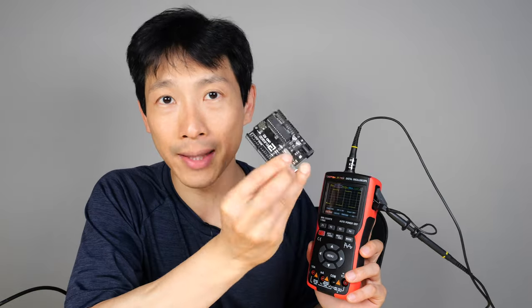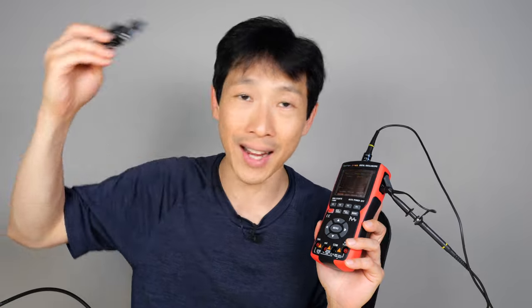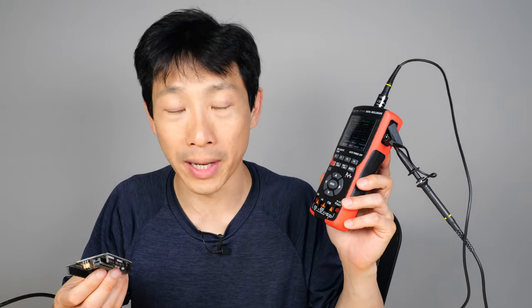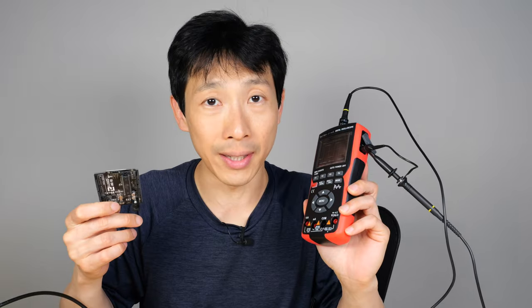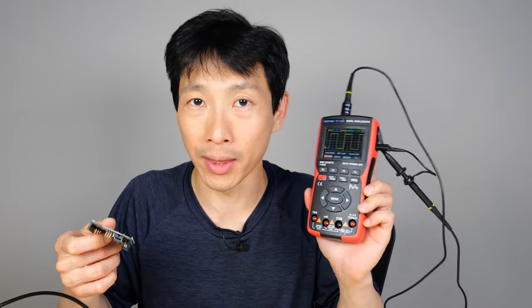Why do you need 10 megahertz? Why do you need 100 megahertz? Let's say you have an Arduino like this. This runs on a 16 megahertz crystal. If it could toggle a square wave as fast as possible at 16 megahertz, then this scope won't be able to register that. Most often it toggles much slower than that and you can capture it with this scope.